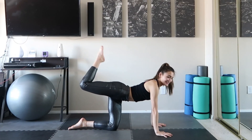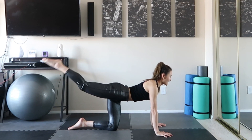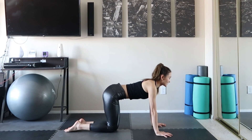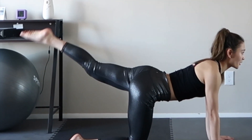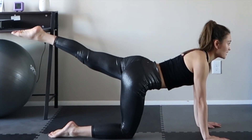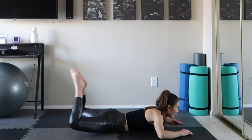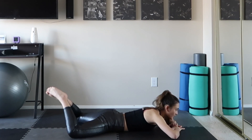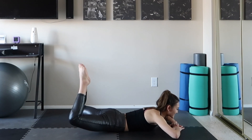In and out, inhale and exhale, slow down. Switch your side — always keep squeezing your abs, keep your upper body stable. Last one — open your knees, side up. Good job guys!